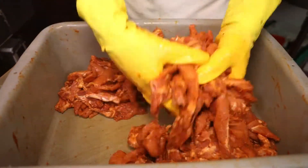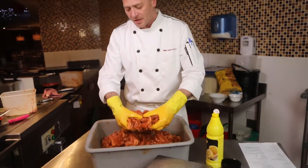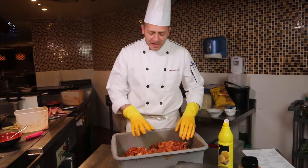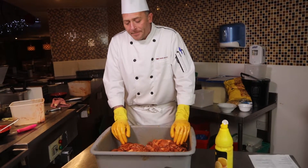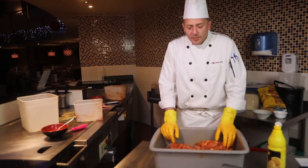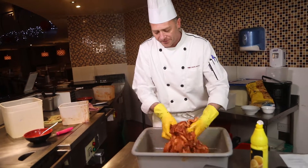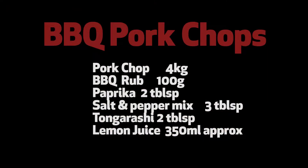Once we've finished marinating, we cling film it and put it in the fridge — preferably overnight — so the marinade penetrates the meat. At least a couple of hours minimum; you can't just use it straight away. After marinating, we bring it out of the fridge and add about half a liter of oil for two bags, mix the oil in, then split it into smaller boxes, put a date on it, refrigerate, and it's ready for use on the barbecue.